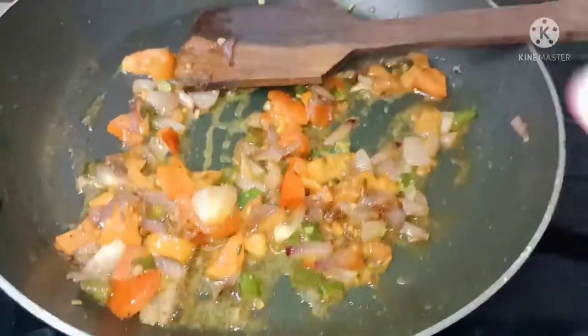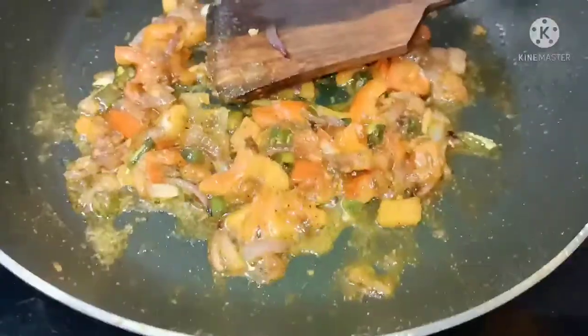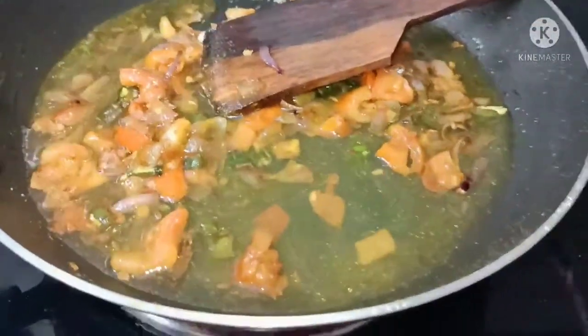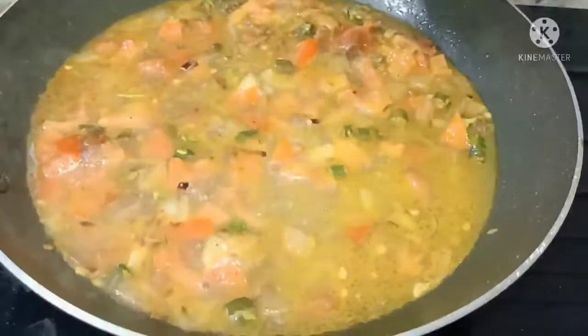Next, add salt and turmeric powder and mix well. Then add 1 and a half cups of water and mix well.